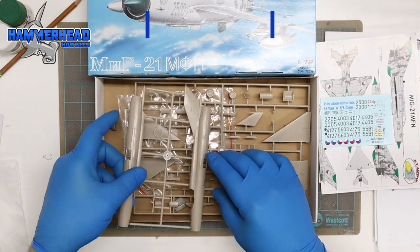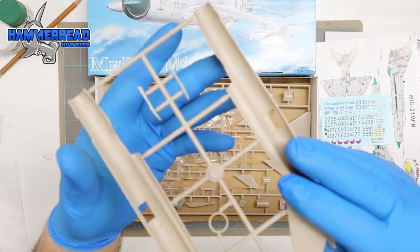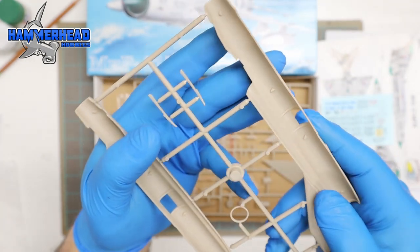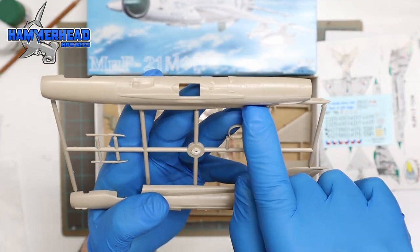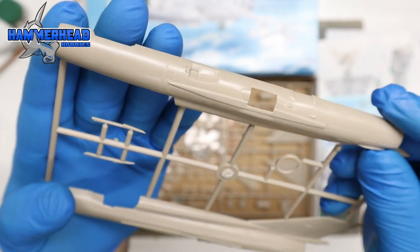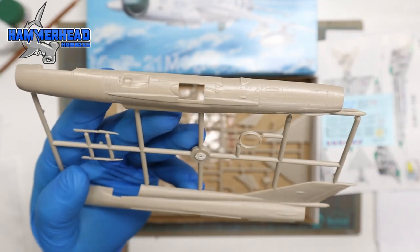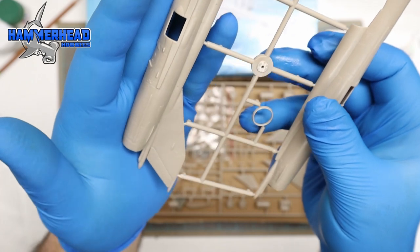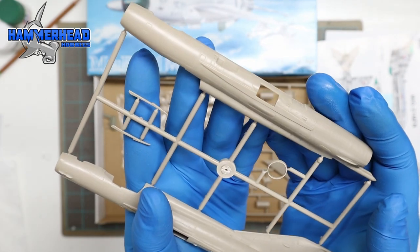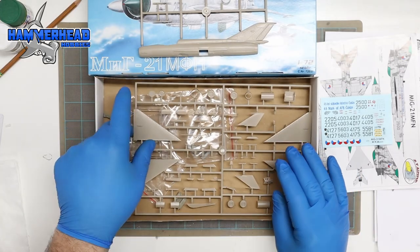Moving on to the sprues, starting with the fuselage sprue. Looking at the interior of the fuselage, there is no detail where the cockpit area would be. Flipping it over, there's very nice detail — lots of panel lines and rivets, and these are all recessed panel lines and rivets, which is nice to see. Recessed lines make it easier for shading and detailing compared to raised ones.